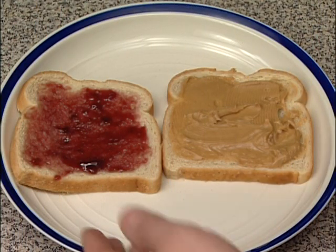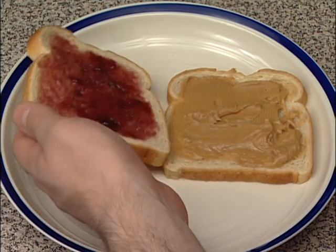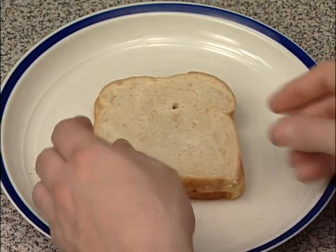Step 5. Take one slice of bread and place it on top of the other slice. That's what makes it a sandwich.